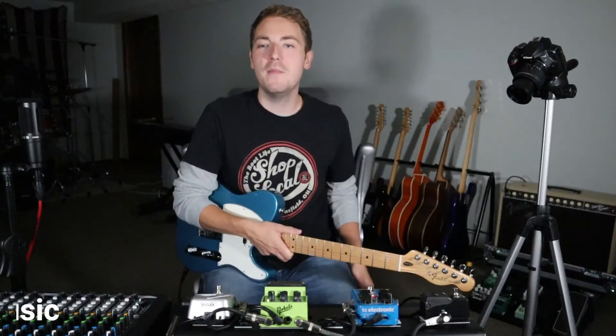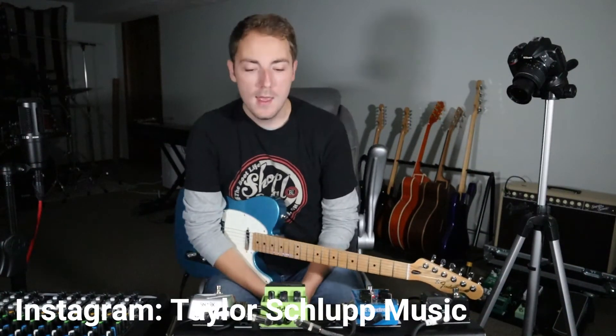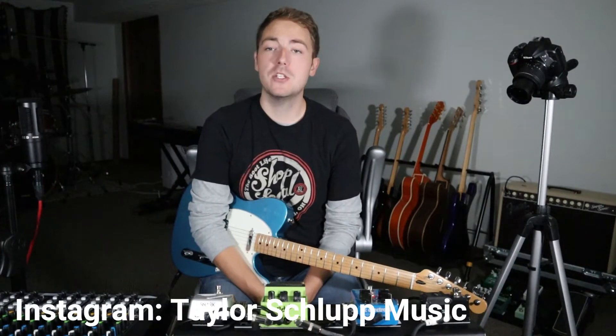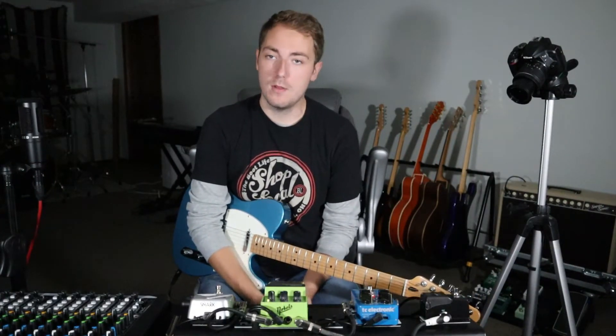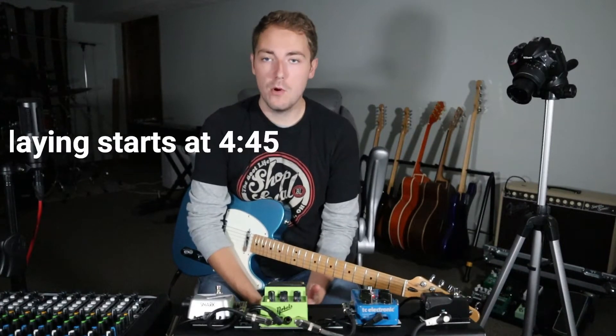Hello everyone! Welcome back to another video. A couple weeks ago I showed you guys my live gigging rig using the Supersonic and the bigger board.